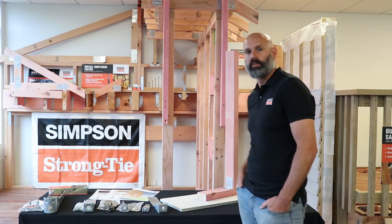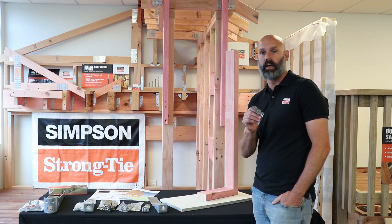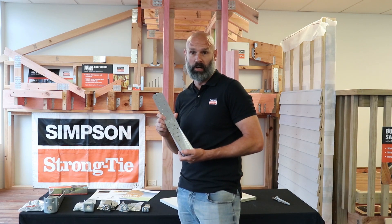The standard hold down used in the New Zealand industry is something similar to this, but let me tell you, this is not a hold down. This is a hold down.